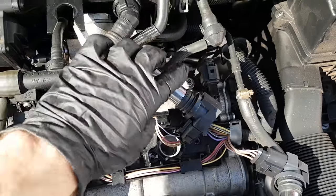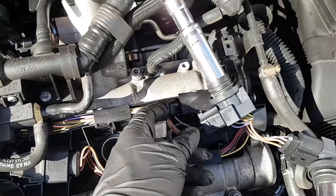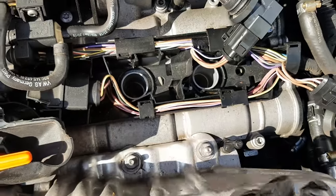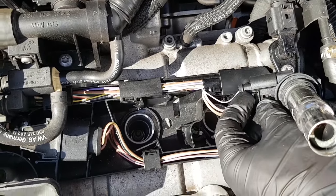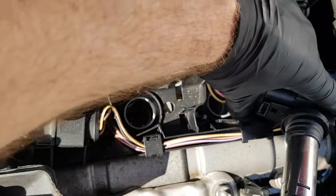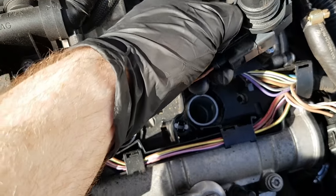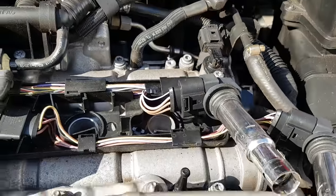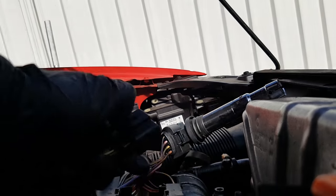I've now got number three coil out. Number four is the gearbox end, number three is the next one along. This one came out with the same amount of pulling power required — someone has obviously been in here before. This one luckily isn't broken, so we can actually see the standard wiring plug. It's a little bit distorted, but what we should be able to do is push the plug on, squeeze the tab, and then pull it off. It's a little bit hard to show one-handed, but: push the plug on, squeeze the tab, and pull off.